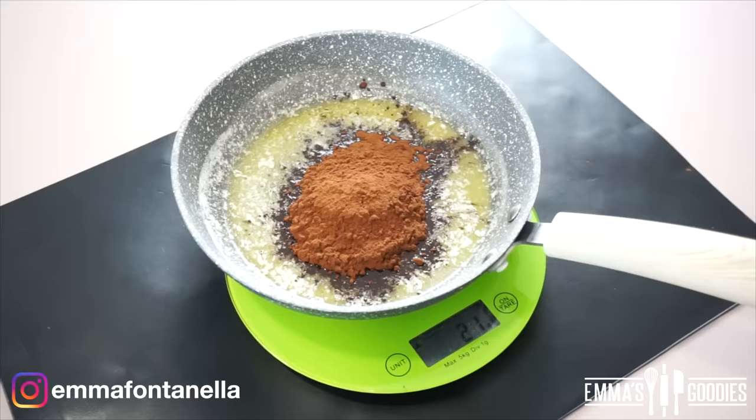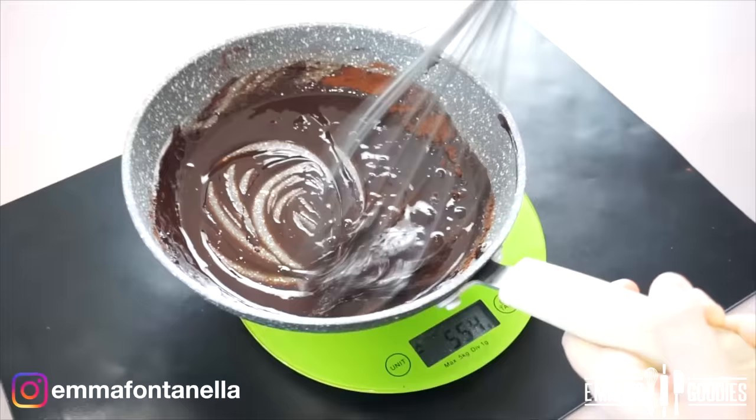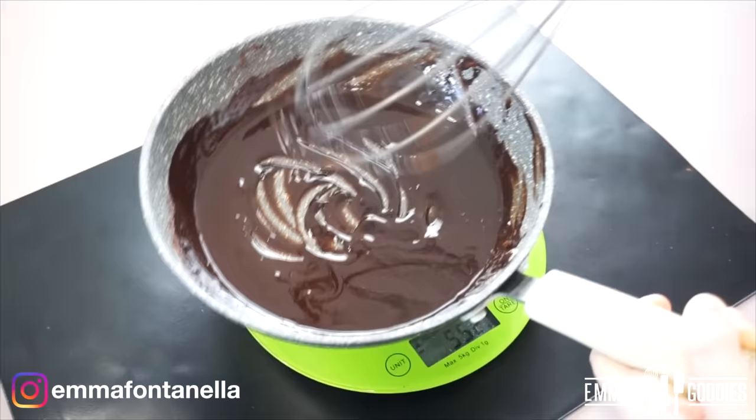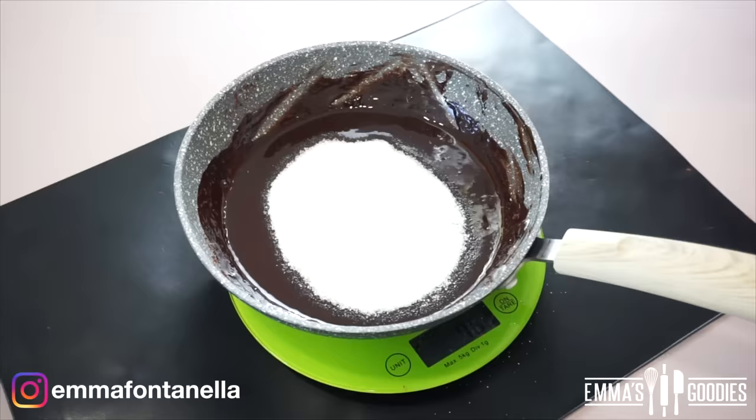We're going to make the cake directly in the pan, so if you have a scale that's great — no dirty measuring cups, easy cleanup, a true one-frying-pan recipe. We're going to start by blooming the cocoa powder, which means adding cocoa powder to a hot liquid to bring out and intensify its flavor.